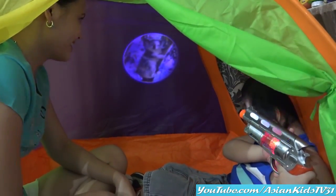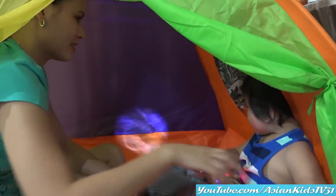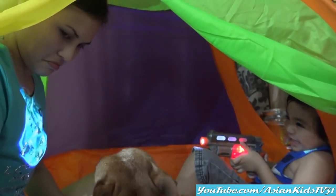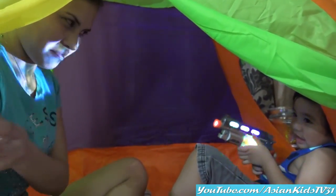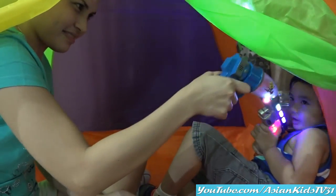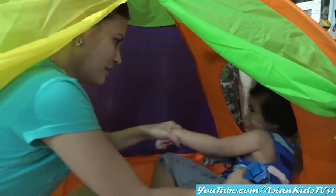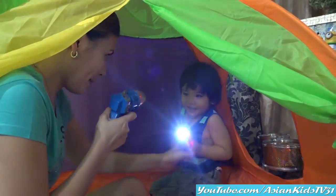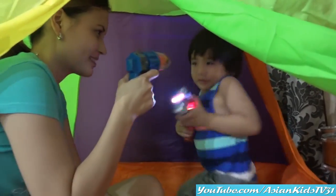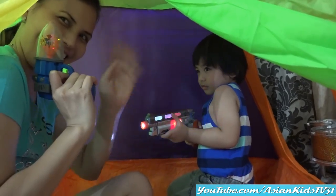Wow! Big koala! Dancing koala! Nice! Here, Mama Margaret, your weapon! Here, Mama Margaret, your weapon! Okay, so there you have it, kids! Thank you for watching! Bye! Bye! Bye!